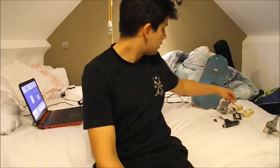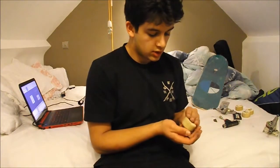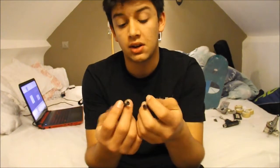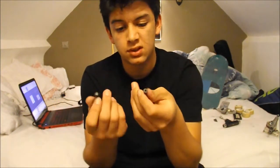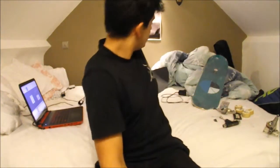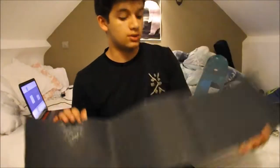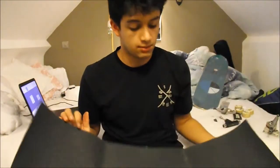For those of you who care, I skate pretty old Shake-Junt hardware. I don't really care what hardware it is, as long as it's Allen key, because I've found that they generally last longer than Phillips head. Just stock hardware, one inch bolts, and Jessup grip tape, because Jessup grip tape is a lot easier to apply than Mob.